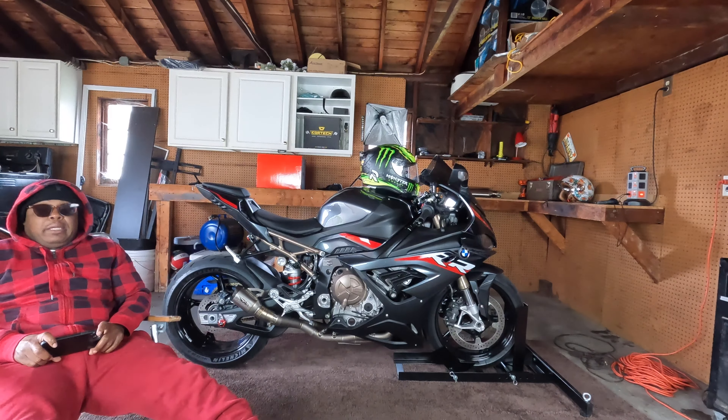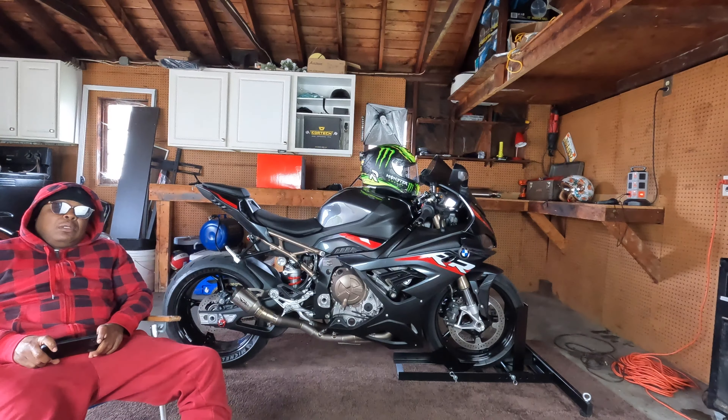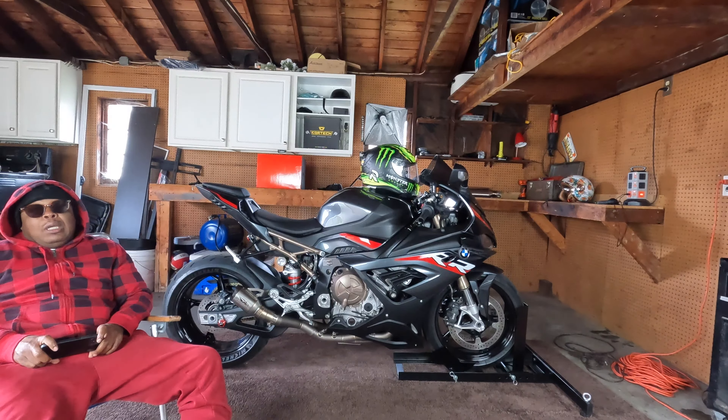What up, what up, I'm back. This video is going to be about: should you get a BMW S1000 for your first bike? I'm going to tell you right off top — don't do it. And here's why.